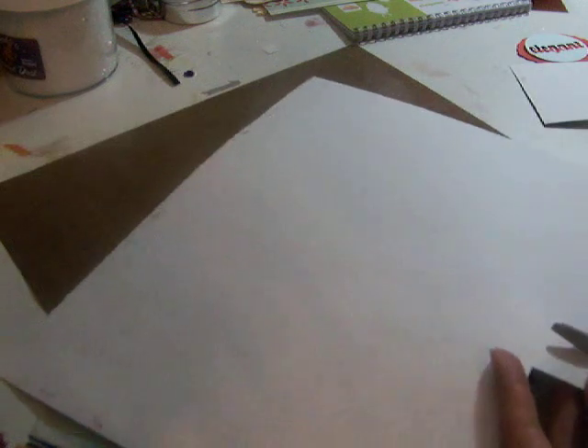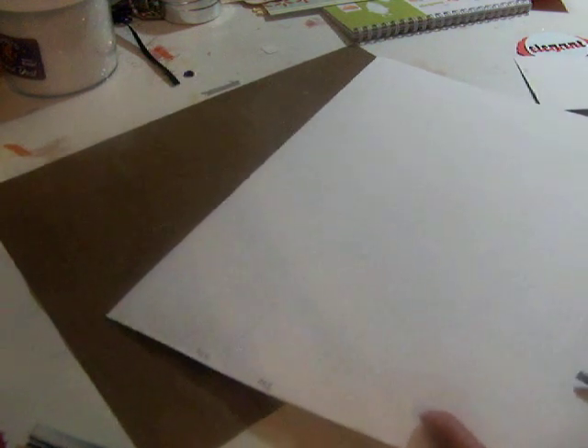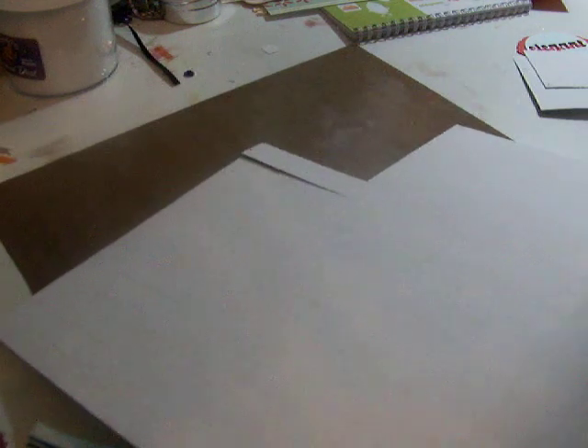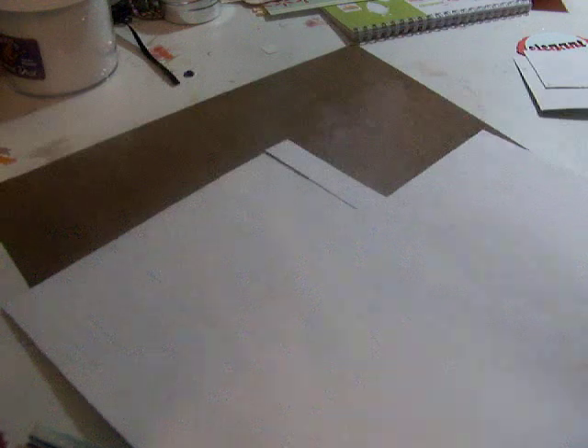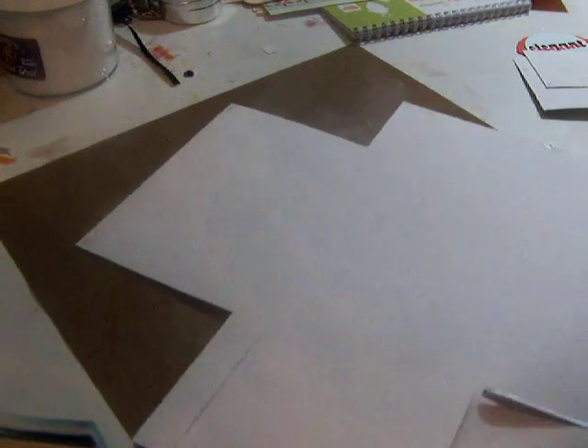Now I'm gonna cut this part right here — this square, the top one. Then I'm gonna remove this other one; it's hard to see on camera. Now I'm gonna remove the top part — it's gonna give me the flap on the top.